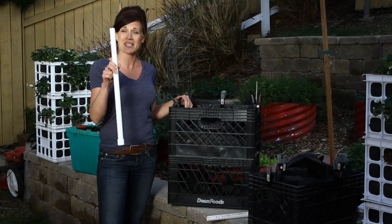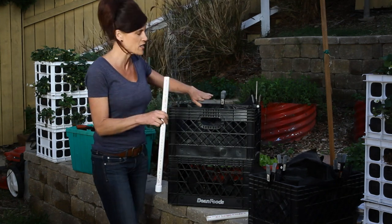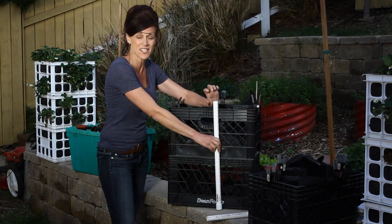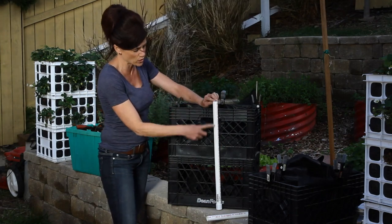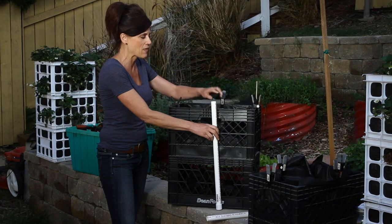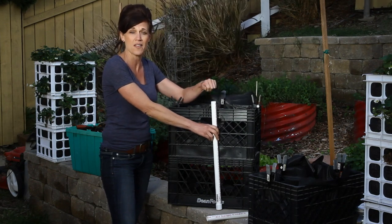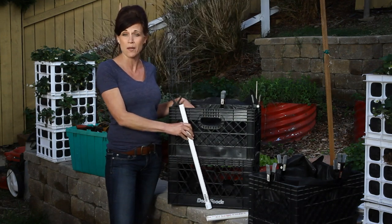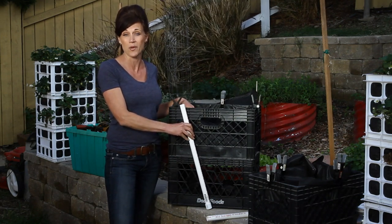Improvement number two: I'm going to take this PVC pipe, run it down through the middle of crates one and two. It's going to stick out just a little bit on the top. I'm going to drill holes down the side, and that way I can put water down the PVC pipe and it will feed out through the holes into the rest of the soil, so the plants on the bottom will get the water they need to grow really well.